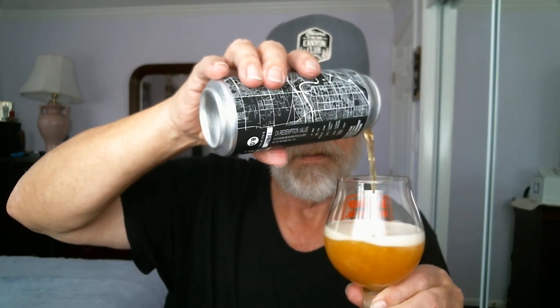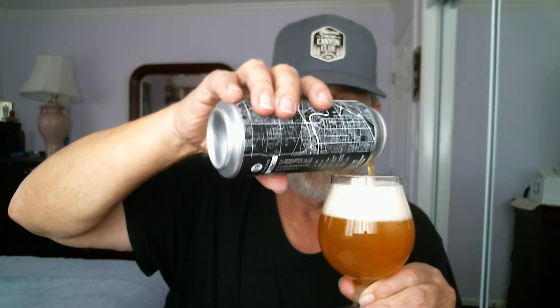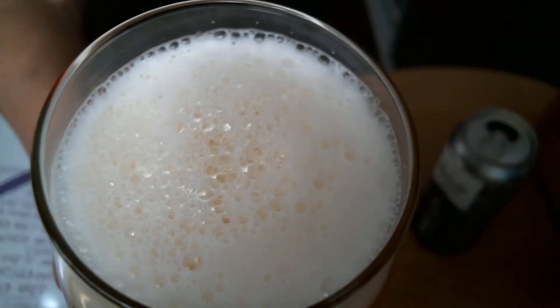Let's flip the top on this Ghost City by Jackrabbit Brewing from West Sacramento and see what we've got. I found it at the store the other day — caught my eye, so I picked one up. Pouring into the glass — it looks pretty hazy. About a two-finger head of nice small to medium white bubbles on top.